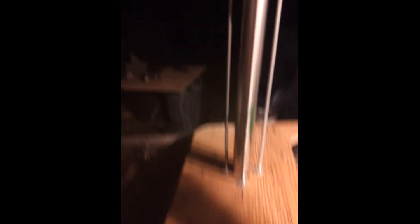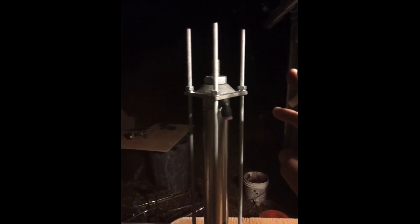This is our mounting bracket for the top. This came from Fright Props, along with the cylinder. The cylinder is a 16-inch, inch-and-a-half bore.